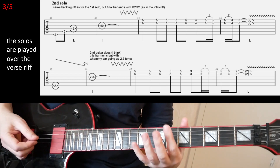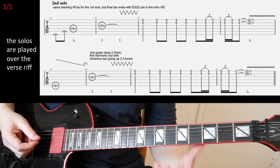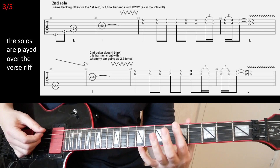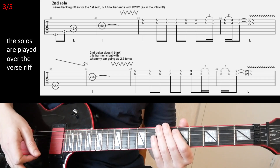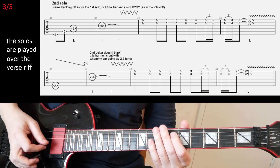Very straightforward. You have natural harmonics on the fifth fret on the first three strings. And then you get the same harmonics but on the next three strings. At the end of that bar, you vibrate the string a little bit with your whammy bar.